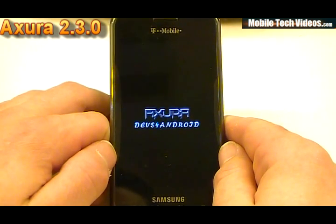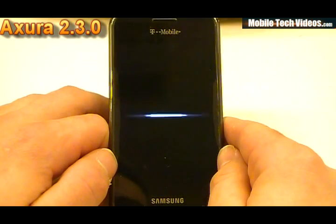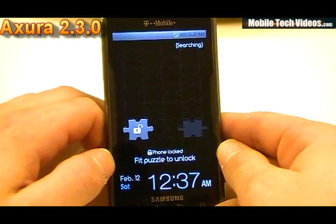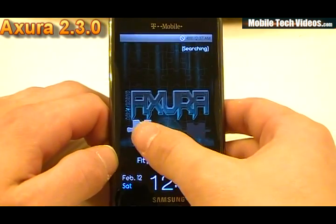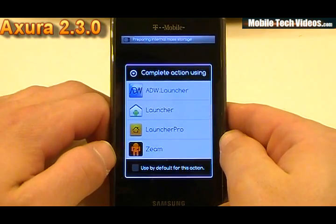Then we move into an Axura boot screen. No noise for the latest version. Now straight out of the box, we're going to have four launchers. We'll go through each one of those real quick and give you an idea of what to expect. It's still loading the background, so I'm going to let it load a little more.